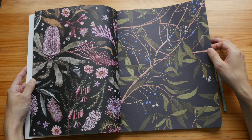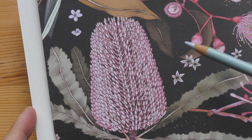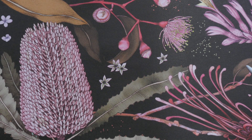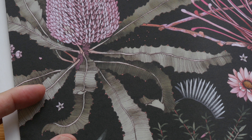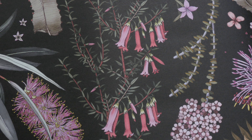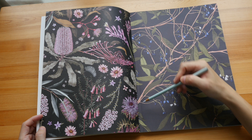The detail is exquisite. Just take a look at the details here, and also the hatching lines on the leaves. The illustrations are really beautiful. Take a look at the flowers, the leaves, and the colors. The pages are perforated so you can tear off the pages very easily.